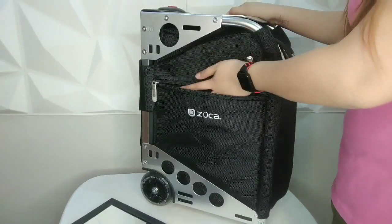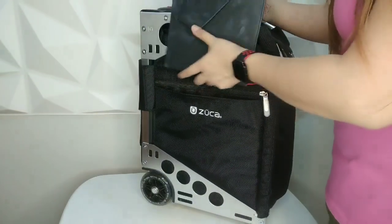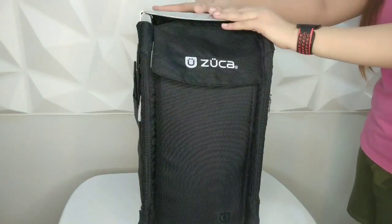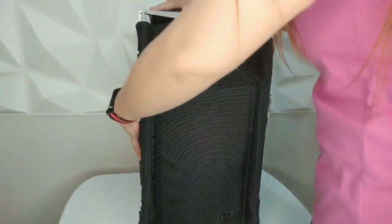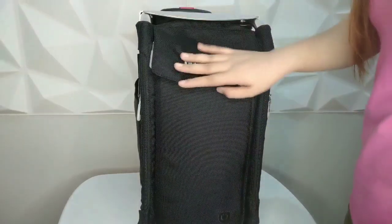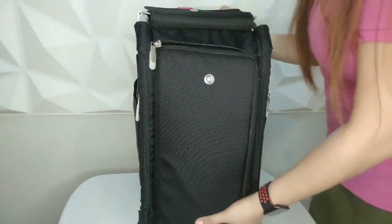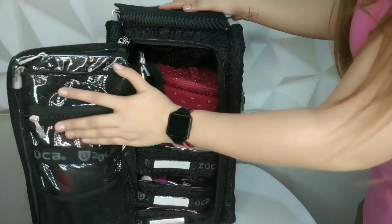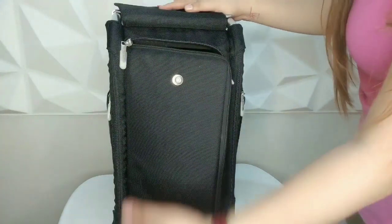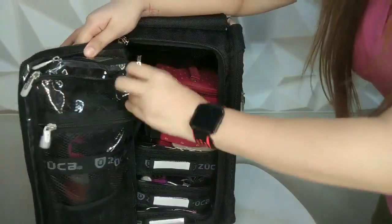I usually put my bridal contracts on this side of the bag. For those of you who don't know, the Zucca can actually carry up to 300 pounds, so you can use it as a chair on the field if there is no chair, or sit on it while waiting for a cab. This is just the typical Zucca logo — it has a magnetic lock. When you open it, it's a door-type opening that goes to the side, which is better than the version that lets this part hit the floor and get dirty. On the inside you can see mesh zip pockets.